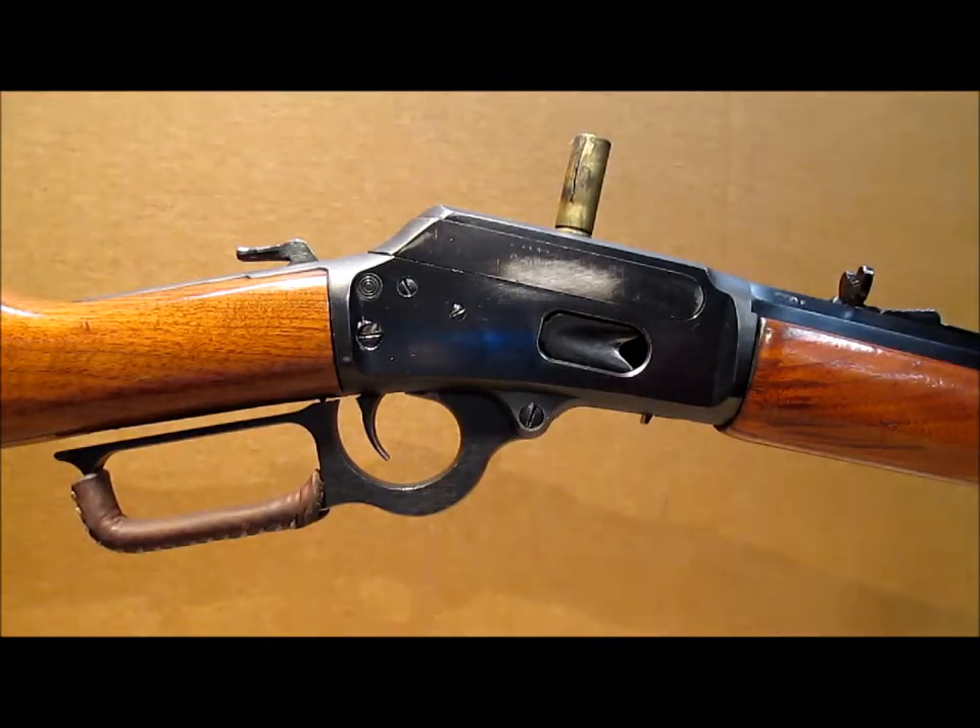Howdy Pards, Dutch Wheeler coming at you with a short video to demonstrate one of the highlights of the new Ranger Point Precision Extractors designed for the Marlin 1894.